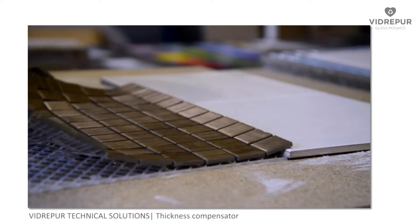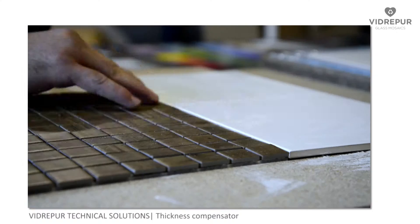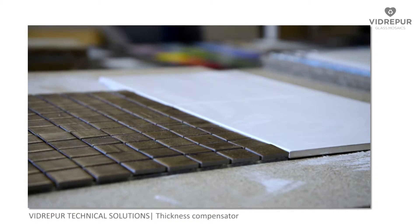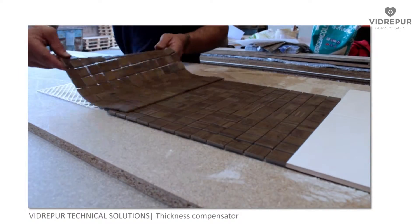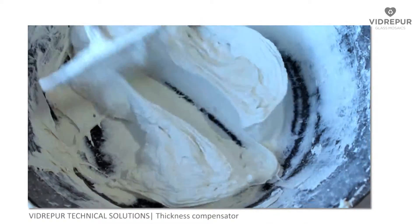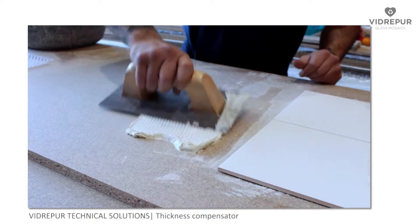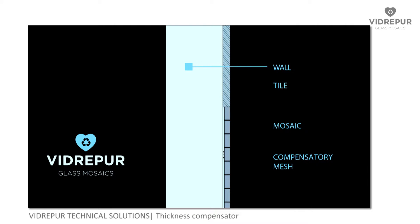The thickness compensator has been especially devised for laying mosaic and at the same time placing the mesh behind it. We will proceed to cover the surface, calculating the number of mesh grills necessary for this task. We mix the adhesive cement and apply it with a notched trowel. The compensatory mesh is placed between the wall and the mosaic to compensate the different grades of thickness of the rest of the materials.